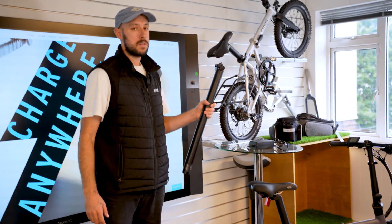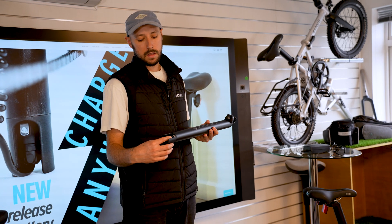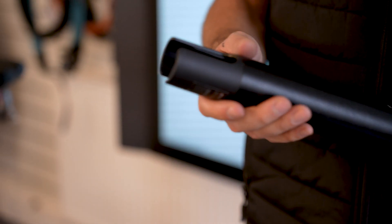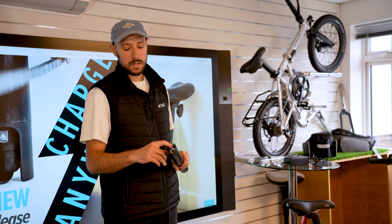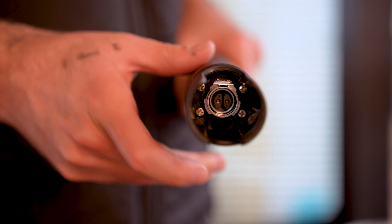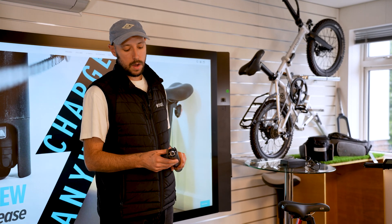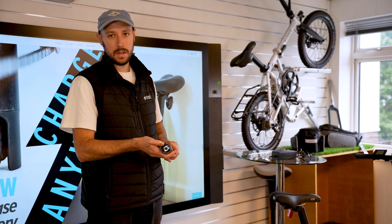Moving over to our newer style battery, the obvious difference is that the cable isn't connected to the battery but comes from the frame. The same things apply at the bottom: just make sure that the plate is tight, there's no movement, and the connection itself is tight with no wiggle. If you're riding a lot in rain and mud in winter, keeping this area clean and wiping away any excessive dirt and grit will help maintain a stable connection.